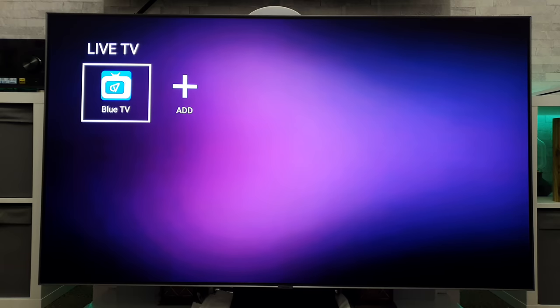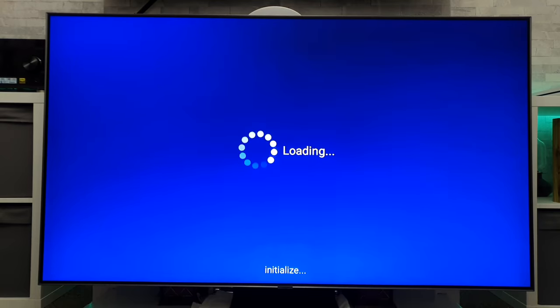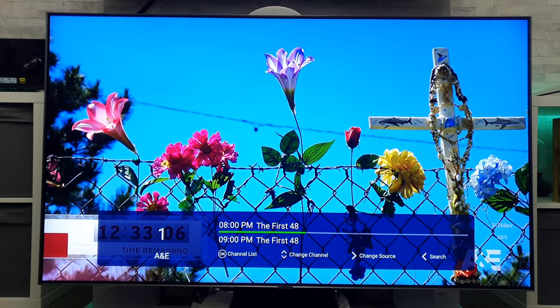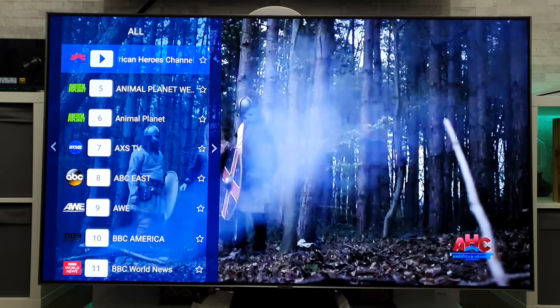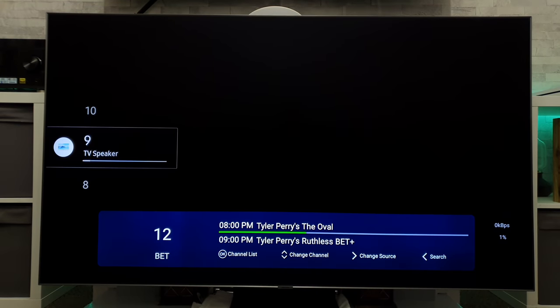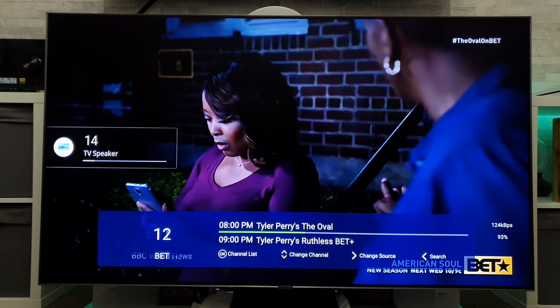Before we go any further and fire up some live TV, I just want to make it perfectly clear that I cannot show any of these channels live for a prolonged period of time, so I am going to be rapid-firing through channels. Please bear with me as I flick through and quit, but I will have a more detailed look off camera and let you know what the quality is like. Let's fire this up and see how it goes. We're just booting up now and — straight away we're in there. Let's turn down the volume. We've got a menu there of different channels.